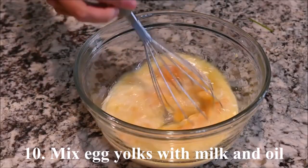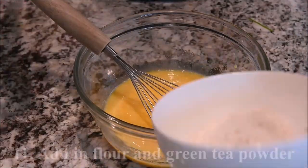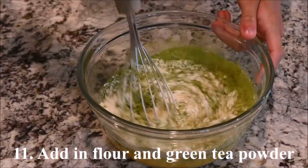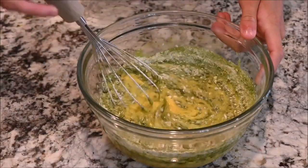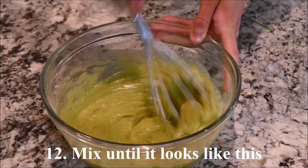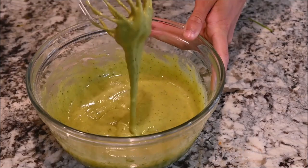Mix the egg yolks with the milk and the oil. Add in the flour and the green tea powder. Mix until it looks like this.